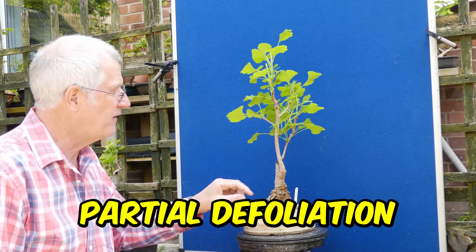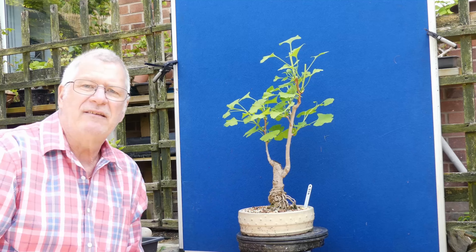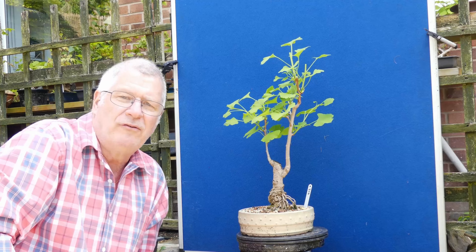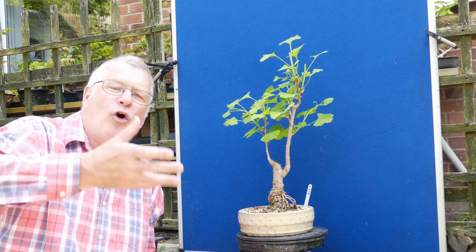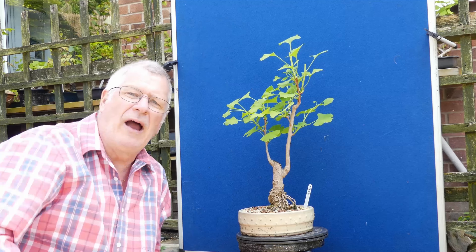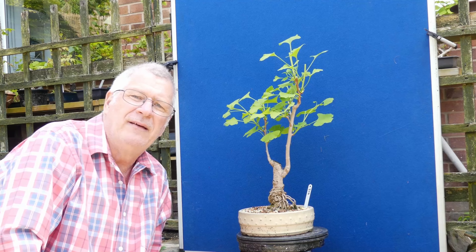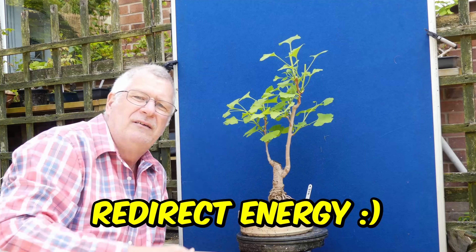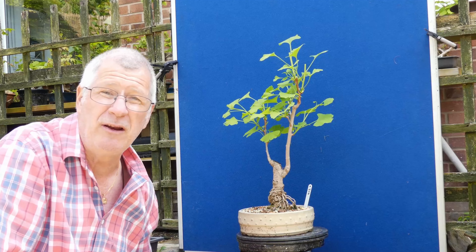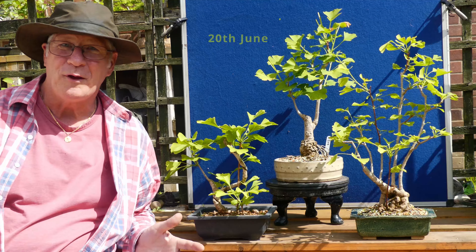Partial defoliation is something I'd definitely like to do with ginkgo. With your post-flush hardened pruning, when you get to the point where you're seeing long extensions — certainly up high — cut those right back to the first loose leaf pair. Otherwise you're getting the energy going the wrong place when you really want it going out here for better branch division. Anyway let's skip on a few more weeks and go through the rest of these ginkgo.